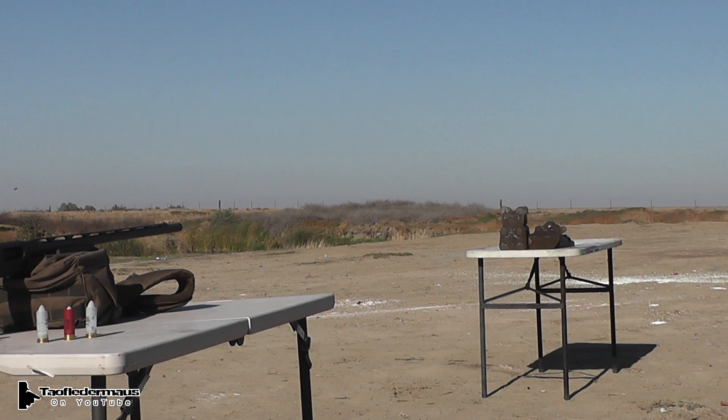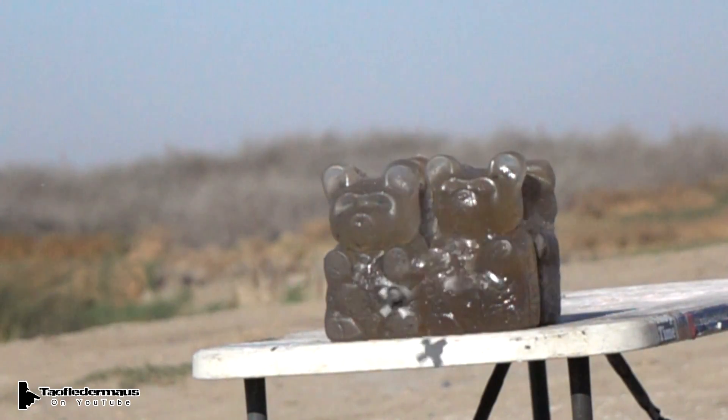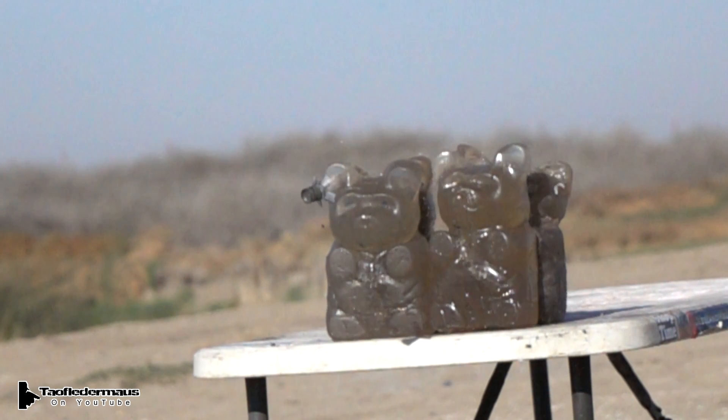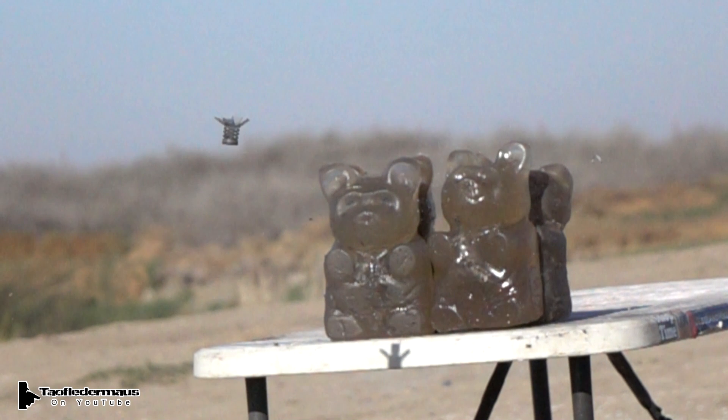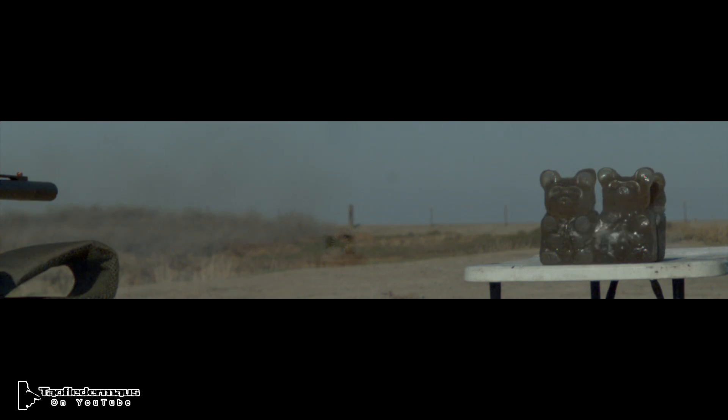Wow. Almost no recoil. Yeah, they were like 5 grams. Now, once again, I am totally proven wrong. I got home and watched this footage and watched how stable these things flew through the air and how accurate they were, and I just couldn't believe it. My prediction was they were not going to be accurate at all, and they would definitely tumble through the air — and boy, was I wrong.